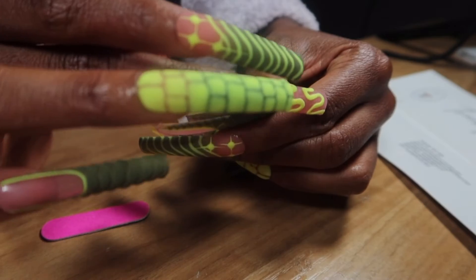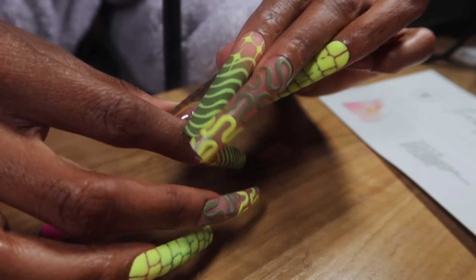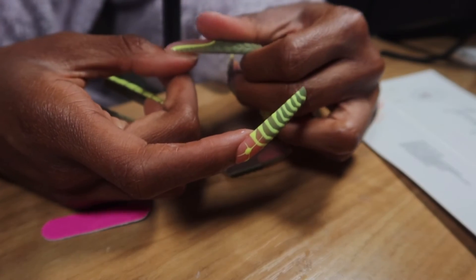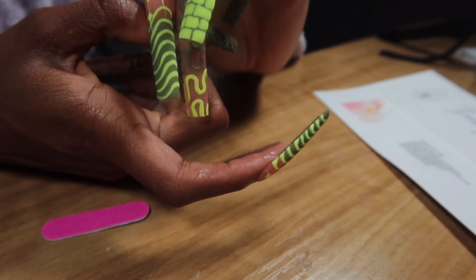I'm going to finish up applying the nails. I hope you all enjoyed this video — if you did, give it a thumbs up, comment down below, follow me on social, and don't forget to subscribe. I love you, stay beautiful and stay safe.